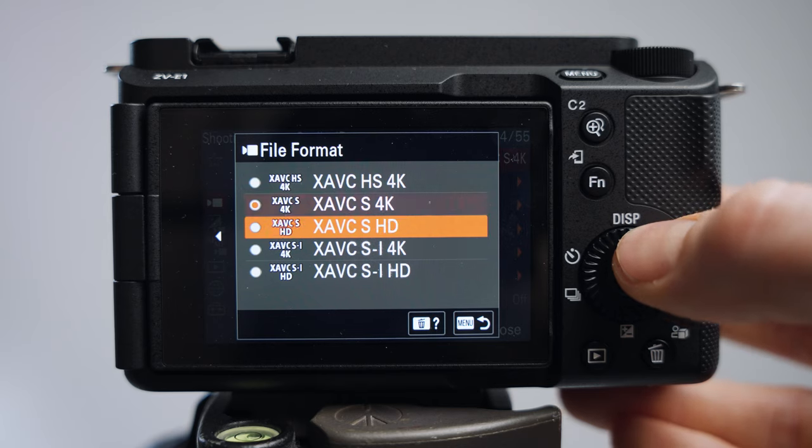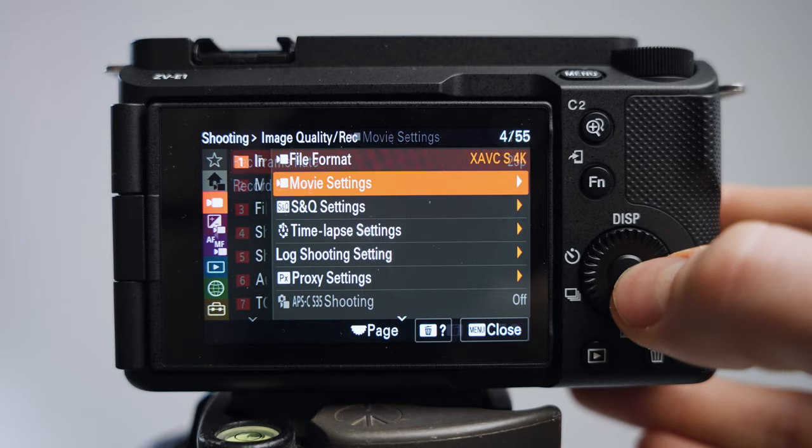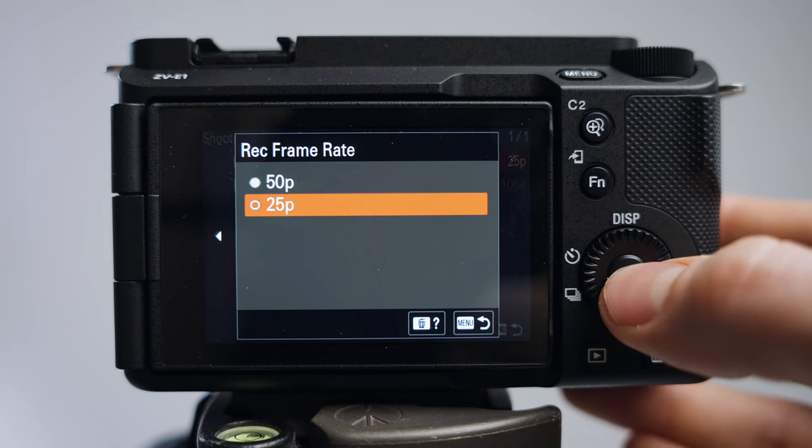Usually I just use the S one here and click OK. Then we go to movie settings and choose the frame rate. We'll work with the standard 25 FPS. If you're in the United States or other NTSC areas, you can choose 24 or 30 FPS.